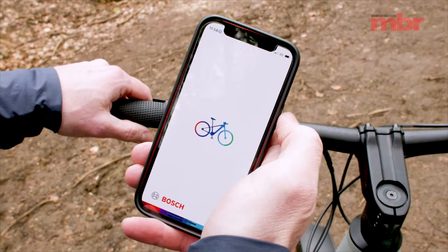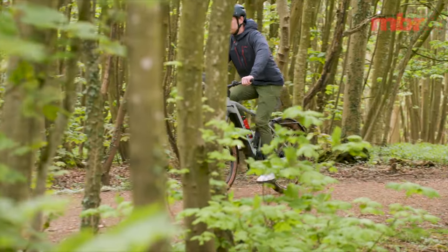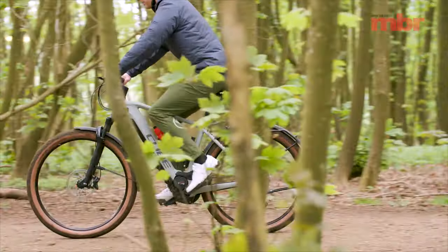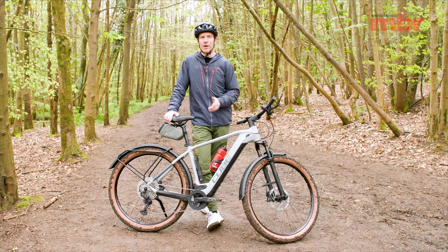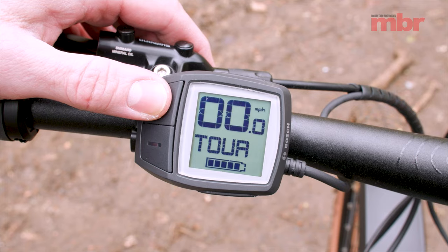It's all totally customizable thanks to the latest Bosch eBikeflow app that you can download to your phone. It lets you tweak elements like dynamics, strength, speed, and torque. I can't say I spend a lot of time messing around with this, but it's super useful for initial setup and it also keeps your bike up to date with the latest software. You can even control the power modes from your phone, though personally I prefer to just use the display when I'm riding.